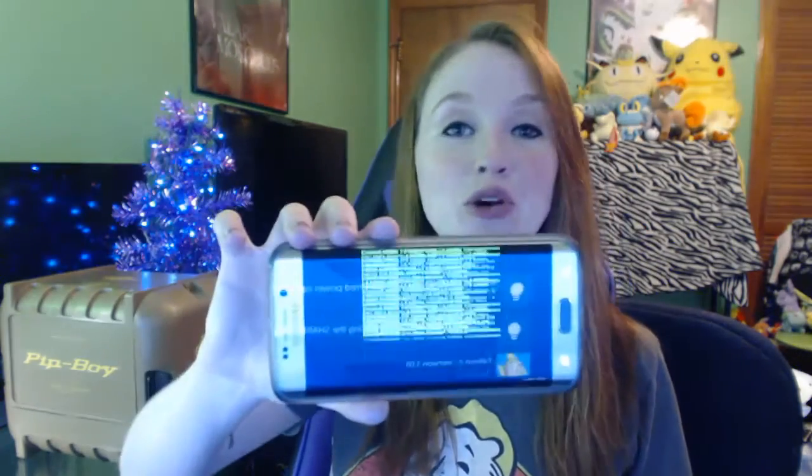I already downloaded the Pip-Boy app from Google Play — it's free, so if you haven't already you'd need to download that to your phone. It has a really cool loading screen just like the Pip-Boy in the game, which I thought was pretty neat. All right, let's open this thing up!